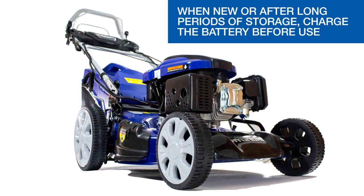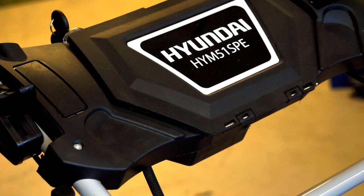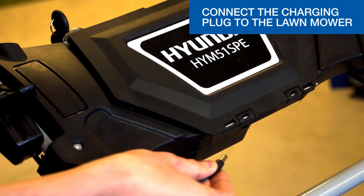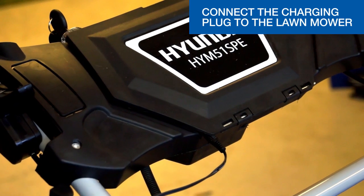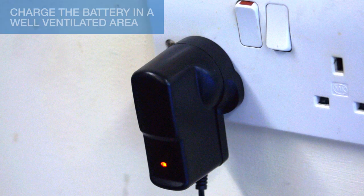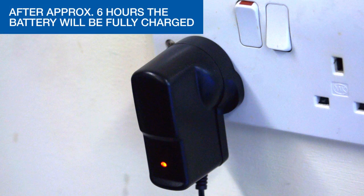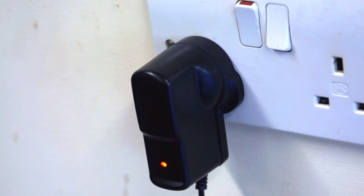When new or after long periods of storage, you may need to charge the battery before use. Using the charger provided, firstly connect the charging plug to the mower, then connect the charger to a suitable household 13 amp supply. Make sure that you charge the battery in a well ventilated area. After approximately six hours the battery should be fully charged, and the indicator light on the charger will turn from red to green.